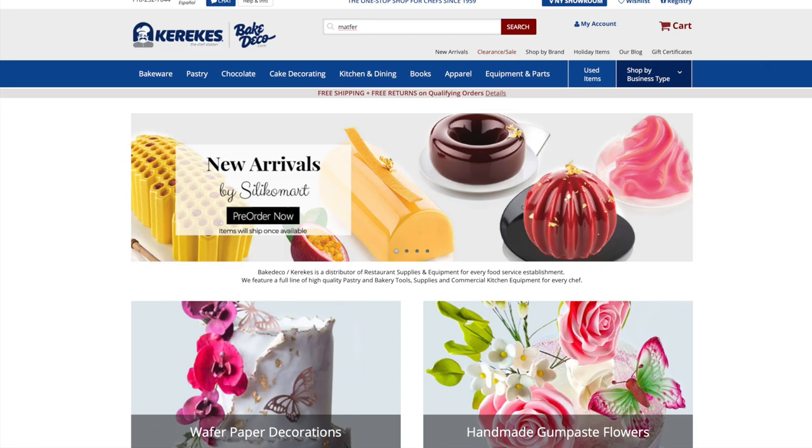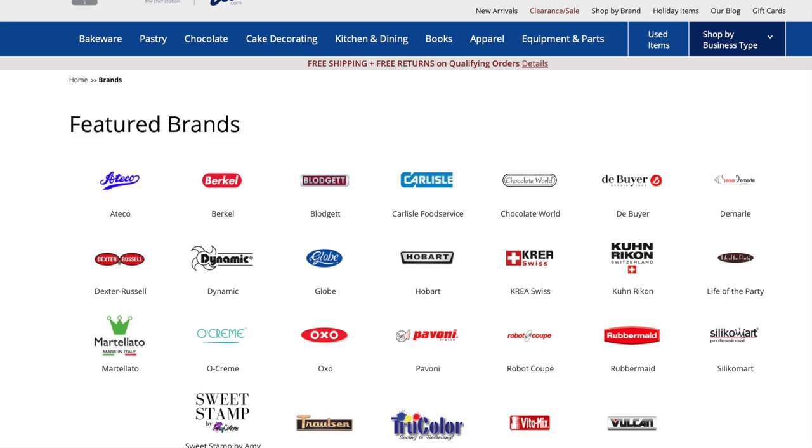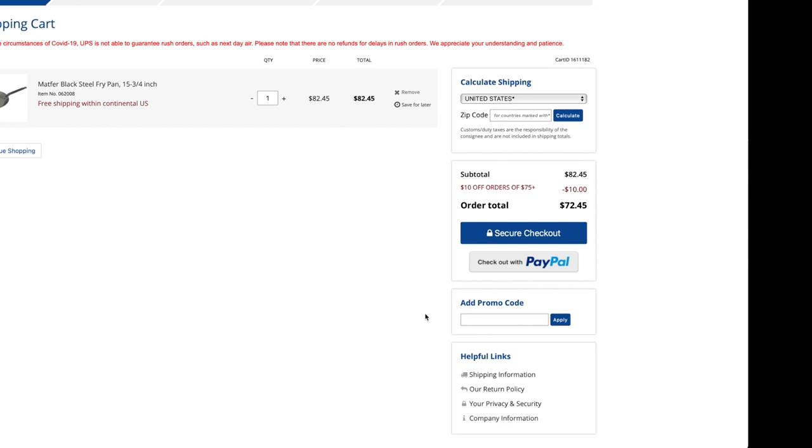Let's talk about our sponsor, BakeDeco.com. If you've never been there, check them out — they've got all kinds of great kitchen and cooking gear. They're currently running promos for fall baking, Halloween, holiday season — lots of cake decorating and baking supplies, all the way up to commercial restaurant equipment. They've got a discount for Uncle Scott's Kitchen: on orders of $75 or higher, use discount code SCOTT10 at checkout and get 10 bucks off. Check them out at BakeDeco.com.